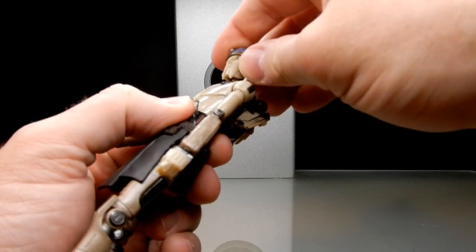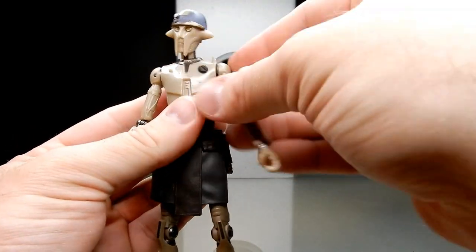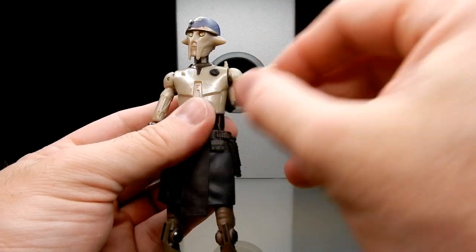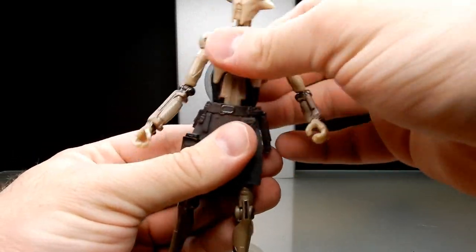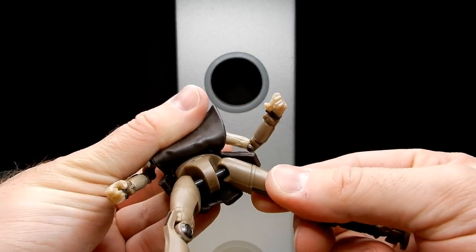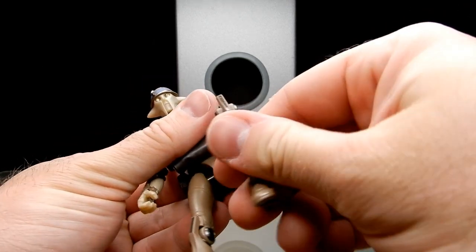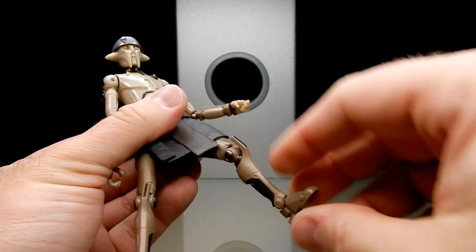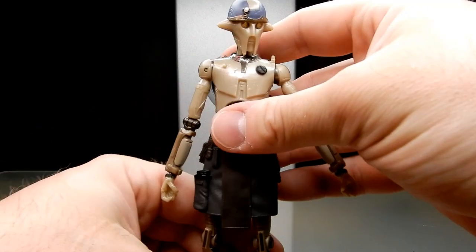Articulation-wise: he has a ball-jointed head, ball joint in the neck, ball hinge in the shoulders — they go up a fair bit and can spin around. Elbows, wrists — both go in and out. There's a joint at the bottom of the torso, nicely hidden by the pouch. He's got the T-bar joints they're using now, ball and socket on each leg, knee joints with swivels on both ends, and ankle joints as well. He's a nice looking figure — I'm digging him a lot.